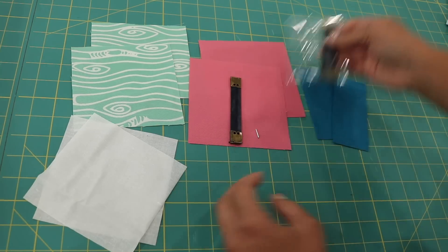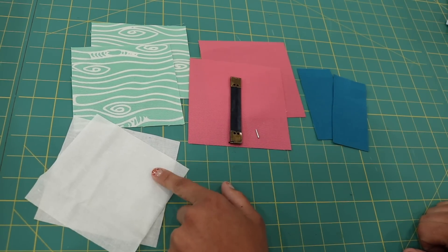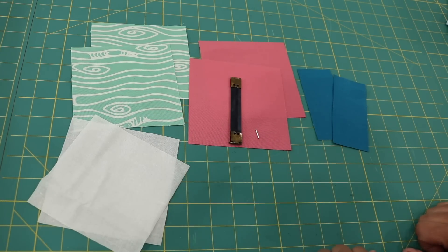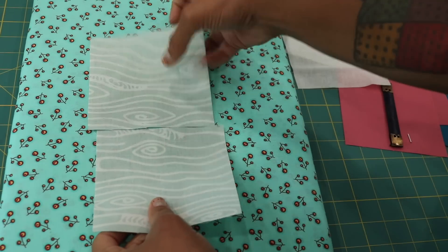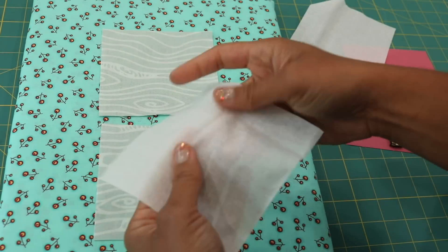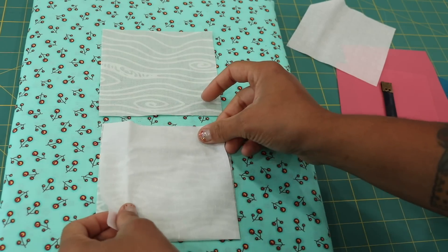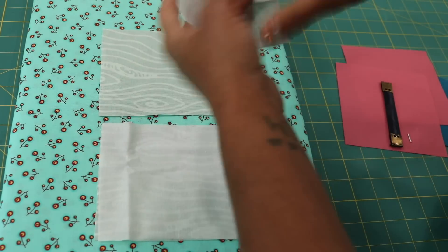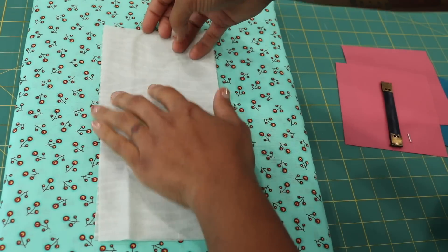I'll set the extra one aside for another pouch another day. Now we're ready to move on to fusing the interfacing to the back of our exterior pieces. Grab an iron and an ironing board. Place your exterior piece pretty side face down. Grab your interfacing square and feel for the scratchier of the two sides — that's the side with the tiny dots of adhesive. Place it scratchy side down onto the wrong side of your fabric, then take your iron and fuse it into place.